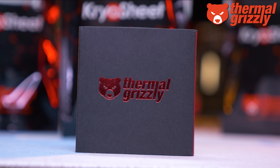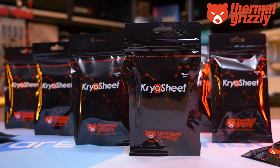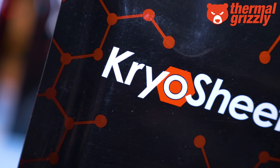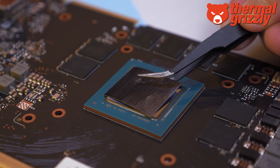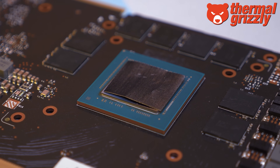Also supporting our CES coverage is Thermal Grizzly and their Cryo Sheet — an excellent alternative to thermal pastes. Because they don't use any liquid, they can never dry out. These graphene thermal pads offer very high thermal conductivity, are easy to use, extremely durable, and can be used to maximize your CPU and/or GPU's cooling performance. For more information, check the links in the video description.